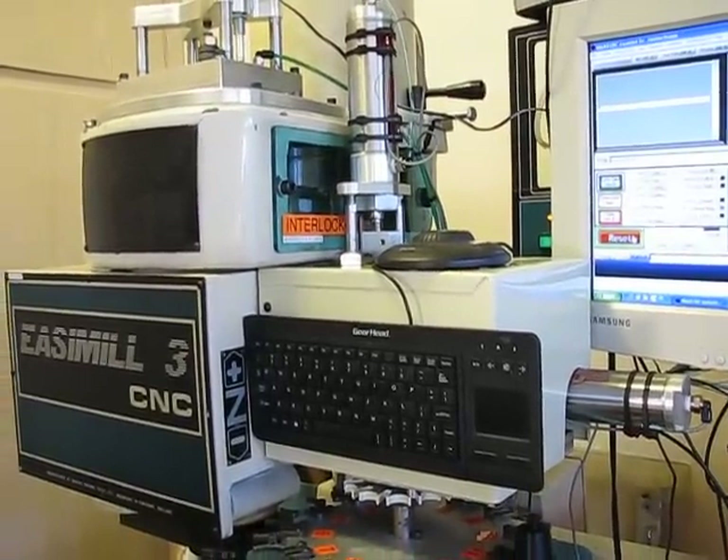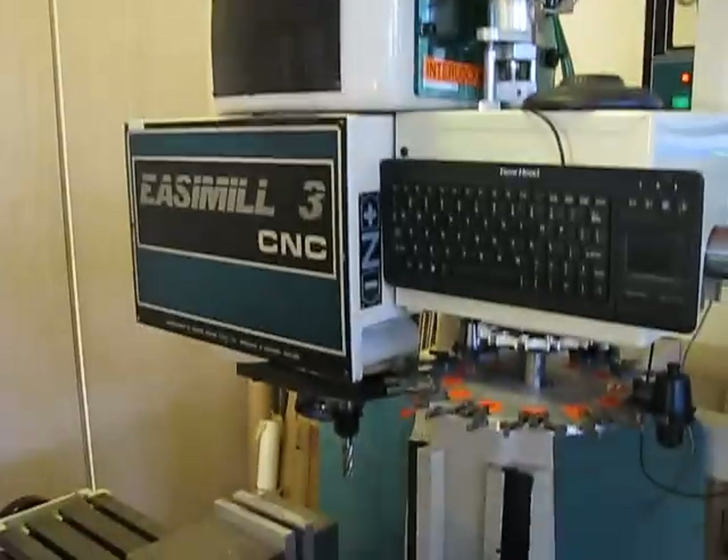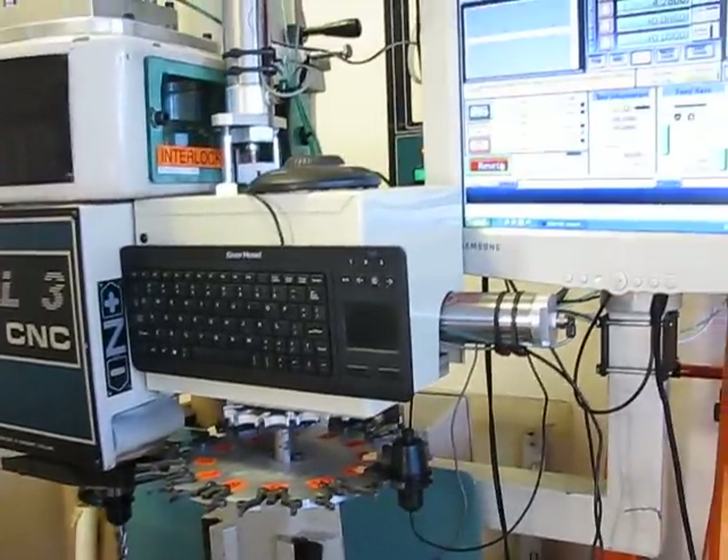This is my scratch-built automatic tool changer for my Denford Easy Mill 3. I'm going to take you through and show you the things first, and then we're going to run it.